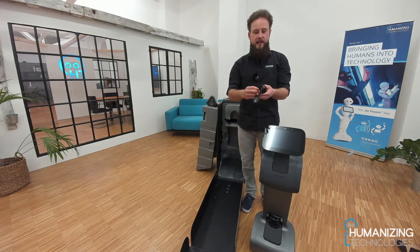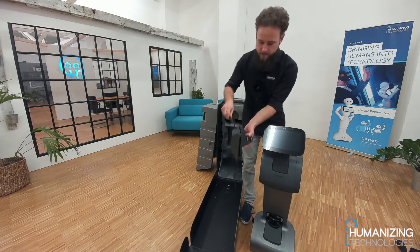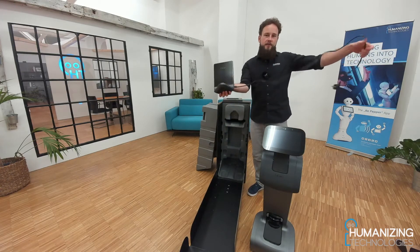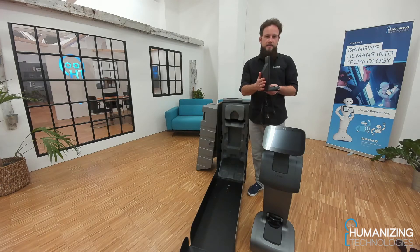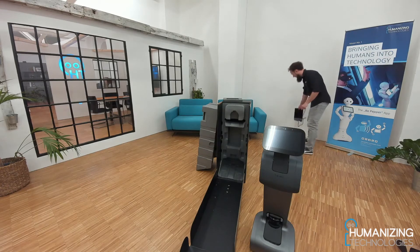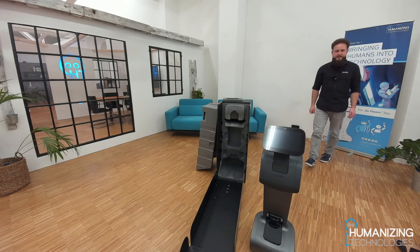Then we connect the charging cable with our docking station, like a laptop charging cable on the side. Now we need to find the right place for the docking station. It needs to have enough space around it but at the same time it needs to be against a wall, so when TEMI is docking it doesn't push the docking station away. We find a nice place here at the back directly connected to the wall, and then we plug it in and our docking station is ready to use.